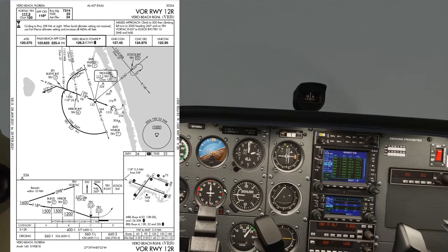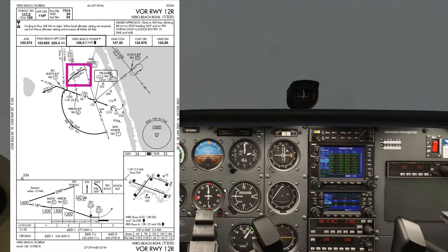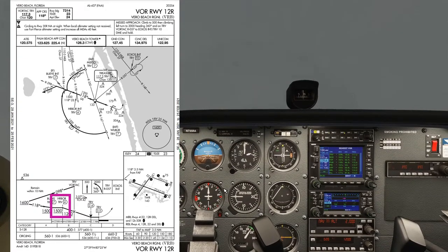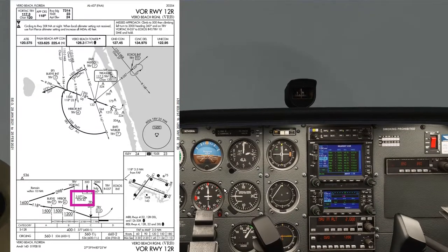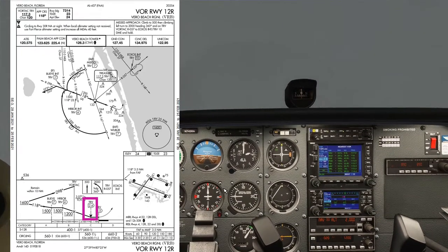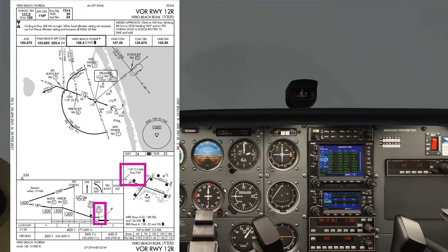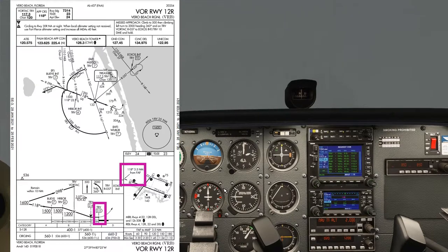Looking at the altitude planning window on the approach plate: we're at 2,000 feet. We need at least 1,500 feet going around the arc. After that, inbound to Harbour — which is 4 DME from Treasure VOR — also 1,500 feet or above. Then towards the VOR, 1,200 feet or above. Then down the 3.07 degree glide path to the VDP, which is the visual descent point. If not visual, level off at the MDA of 400 feet and continue to the missed approach point at 3.5 DME. If still not visual there, execute the missed approach procedure.